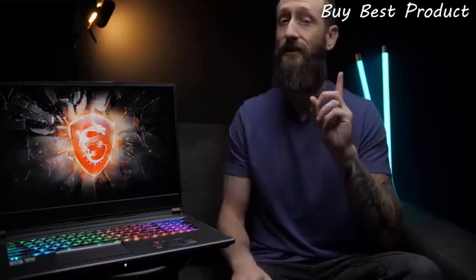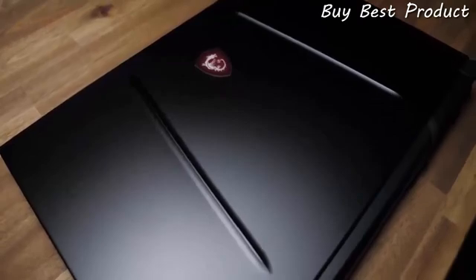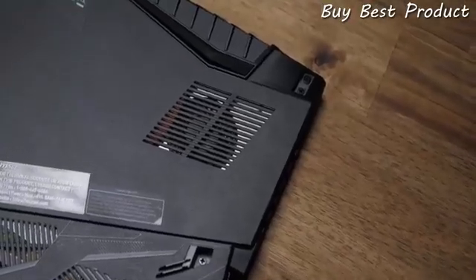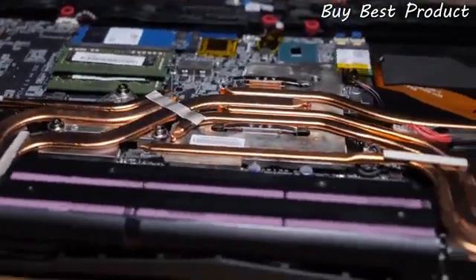I'm Jared Bush, and this is the MSI GP75 Leopard. This is one of those Goldilocks laptops — it hits that sweet spot between performance and price. Starting with the design, it's got MSI pedigree written all over it, from the modern aesthetic of the aluminum black lid and backlit MSI Dragon Shield, to the well-thought-out intake and exhaust vents that work hand-in-hand with MSI's Cooler Boost 5, which independently cools both the CPU and GPU via seven copper heat pipes.